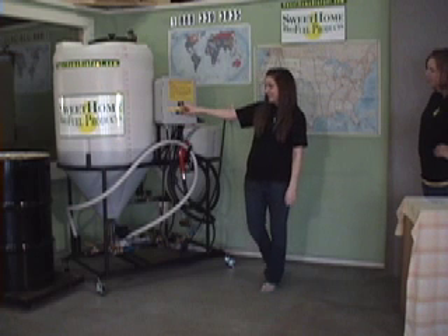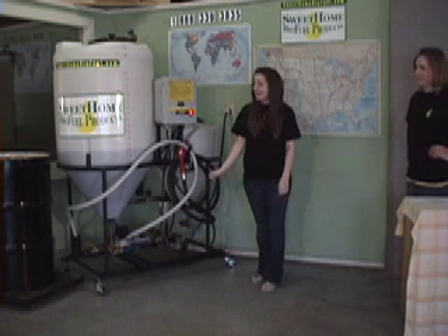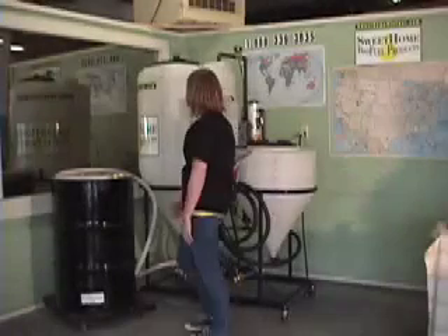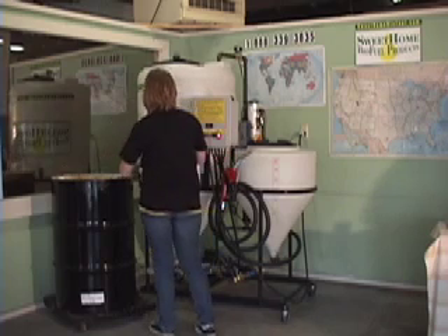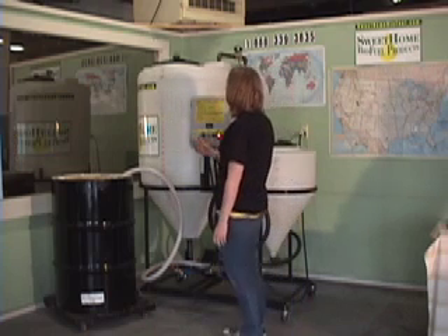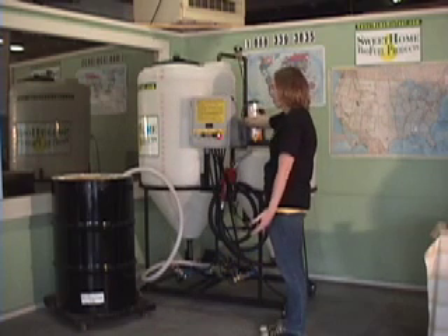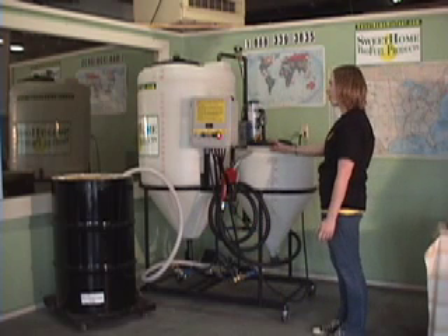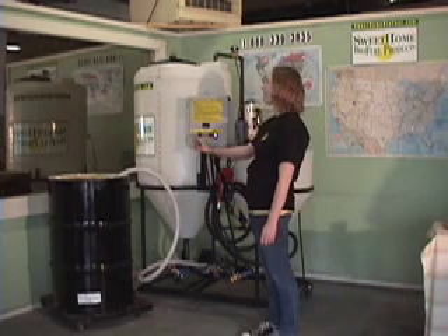The next step is loading the methanol into the processor. Our next step is to put the white hose into the methanol barrel, and then you press the white load one button. This will bring two gallons of methanol into the reactor tank, which flushes out the system. Then it will automatically go to the methanol and start pumping into the methanol tank. When the desired level is reached, you press the load one button again, and that will start the mixing load.